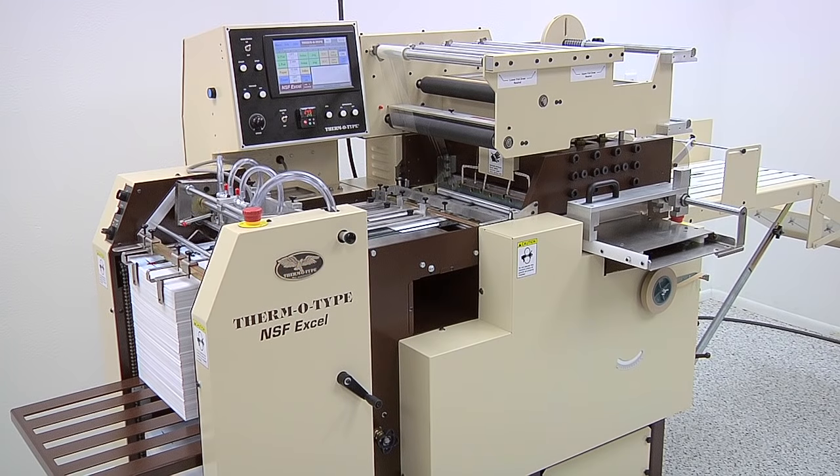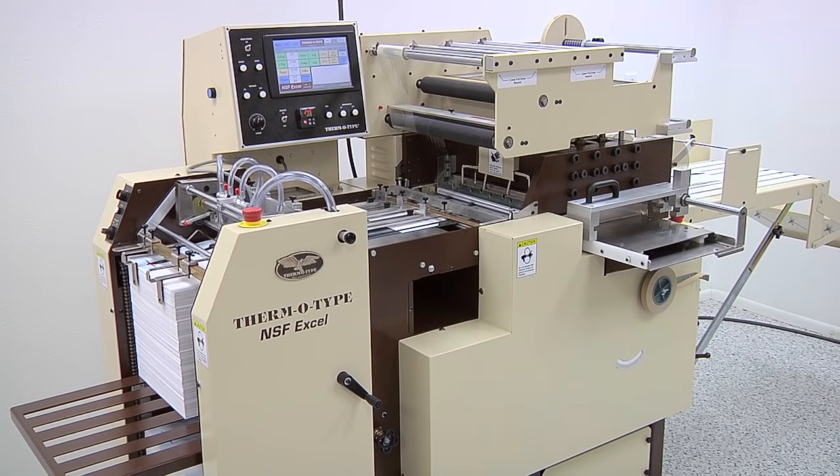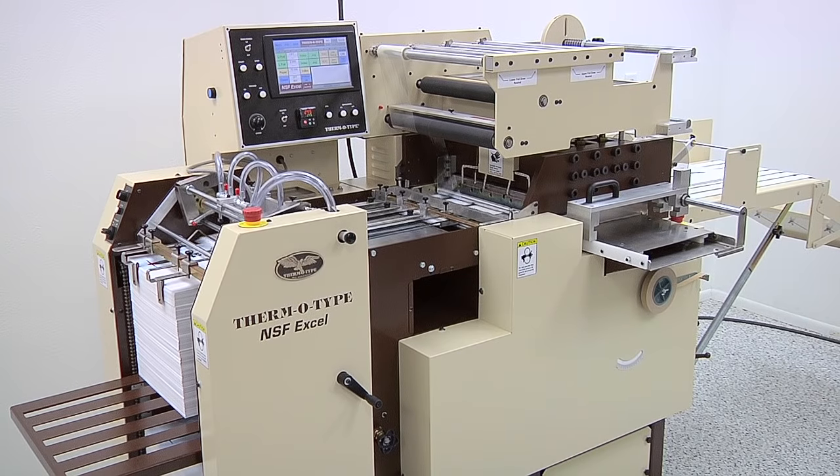The NSF-Excel can produce blind and foil embossing, flat foil stamping, and die cutting. It speeds up to 5,000 impressions per hour. The Excel provides advanced operating controls, fast setup, ease of operation, high production speed, and proven reliability.